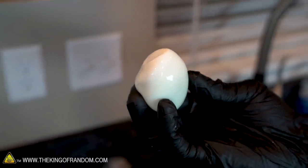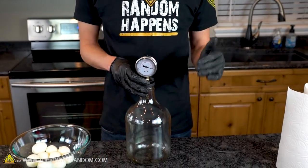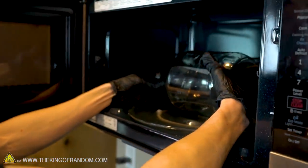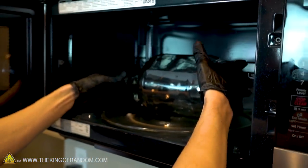So that worked pretty well, and now I want to try combining the two ideas. I want to put a little bit of water in our bottle, microwave it up so it's nice and hot again, and then use our pressure gauge on the bottle as we lower it down into the ice water to see how much of a vacuum we pull just by shrinking the steam instead of replacing it with ice cold water. Once our microwave is finished cooking, I'll take it out, pour out the water, add one large marshmallow down inside — because marshmallows in a vacuum are always fun — and then put our pressure gauge on top of the bottle and lower it down into our ice water.